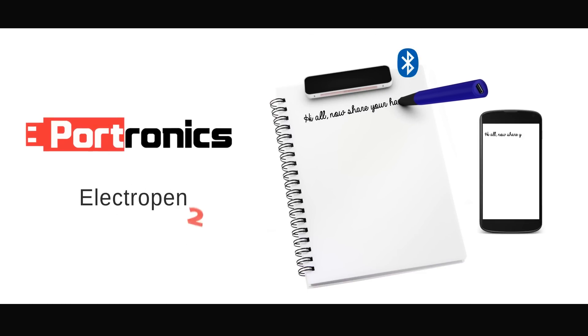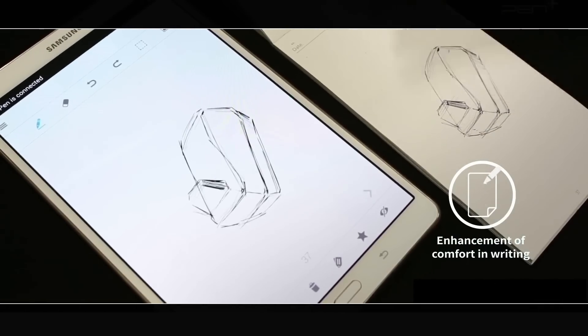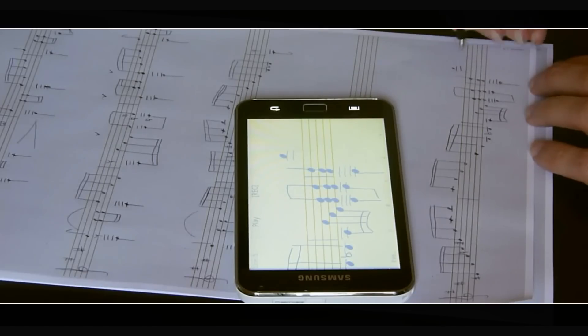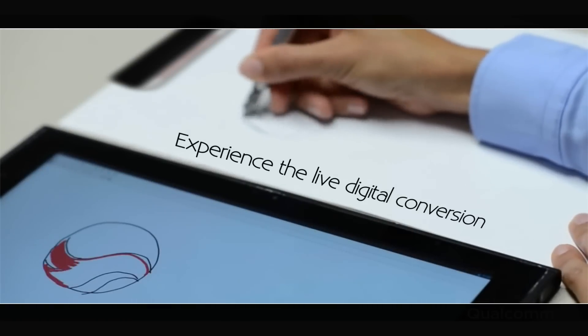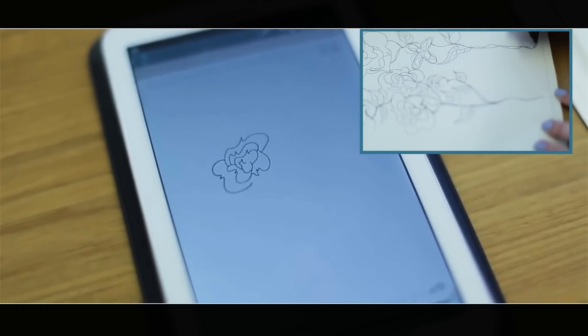ElectroPint 2 is the perfect link between the analog world and the digital world — it remotely captures handwritten notes, signatures, designs, maps, and other written elements. Designers can easily make designs on paper and share them with their customers and friends.